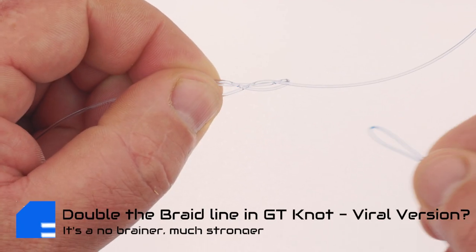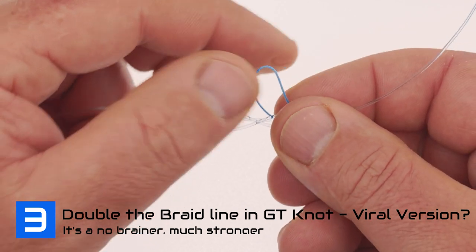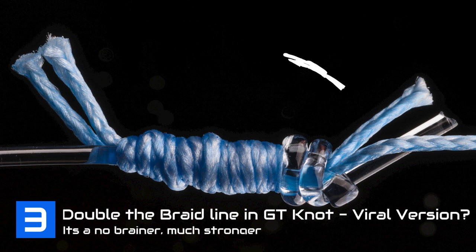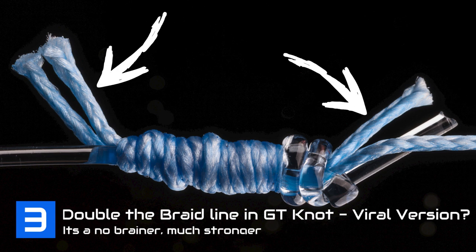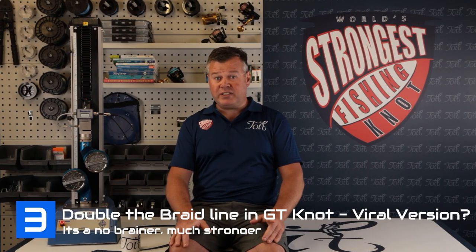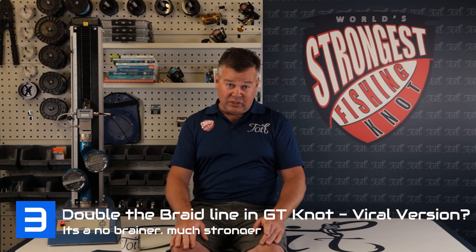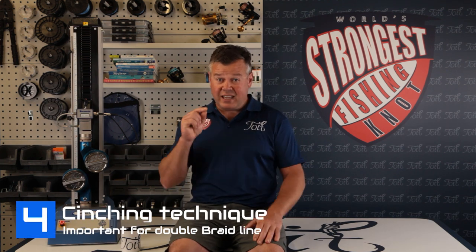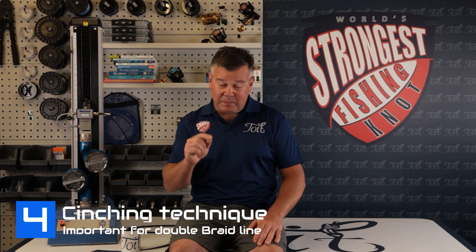Tip number three: doubling the braid line. Well, this is a no-brainer. Although the second piece of braid ultimately is not actually carrying a load, as the top and bottom tag was cut, it certainly acts as a cushion within the knot and also helps protect one side of the standing end as it draws out of the knot. Tip number four: cinching technique for braid, and particularly the double piece of braid.